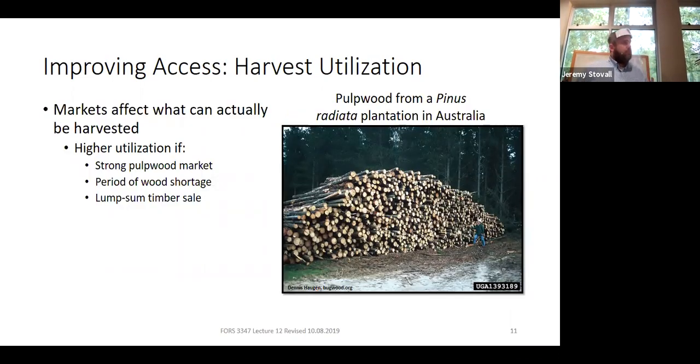Some things out of your control influence utilization. If it's a wet winter and pulpwood prices are high, everything goes on the log truck. We often hear forest landowners complaining that pulpwood is only $5 a ton — but the mere fact that we have a pulpwood market is a major strength in our region. In Montana, foresters say they'd love to thin stands, but the nearest pulp mill is 150 miles away. Poor prices are a lot better than no market at all.